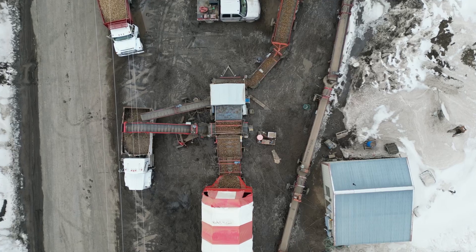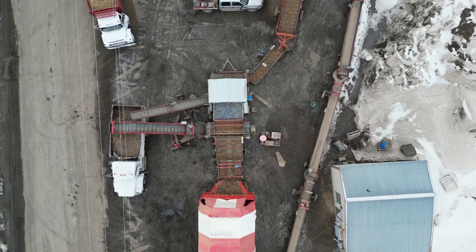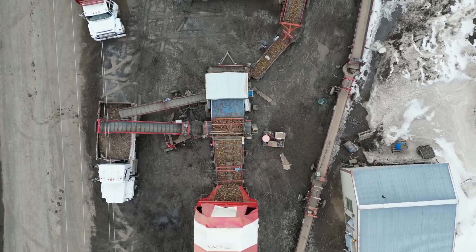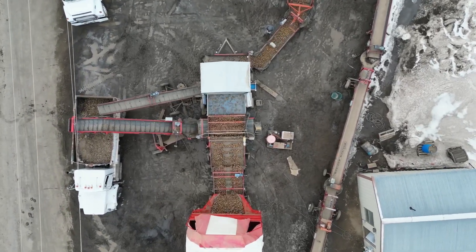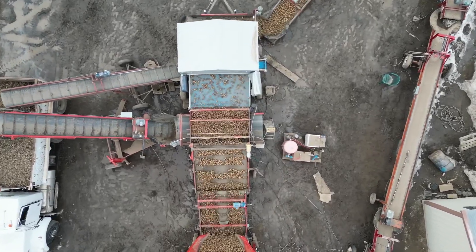So let's dive right in. Here's the aerial view of the Tomra 3A 2400. We go from a 42-inch belt to a 72-inch belt to an 84-inch star table, finally reaching the 92-inch Tomra 3A 2400.